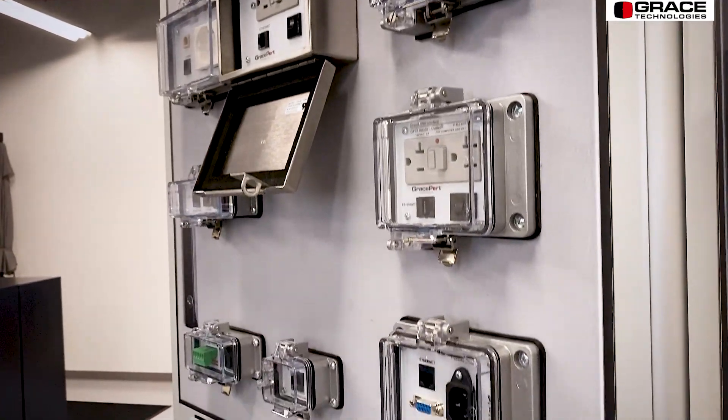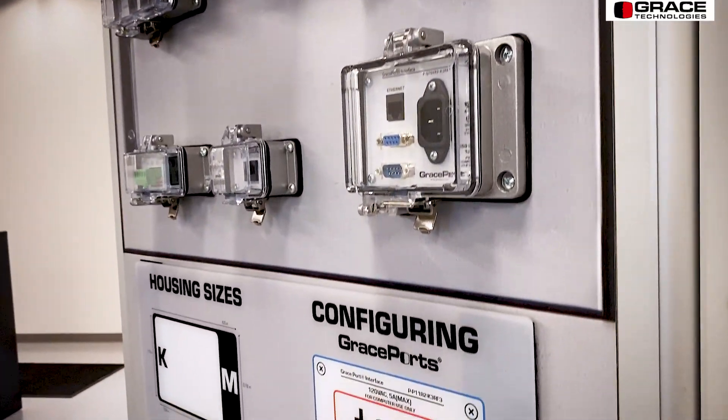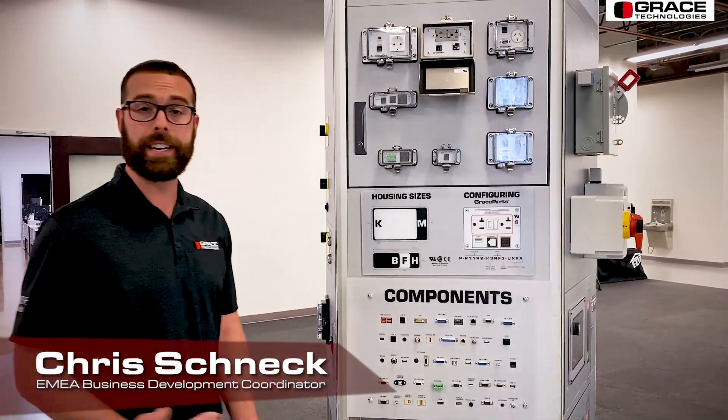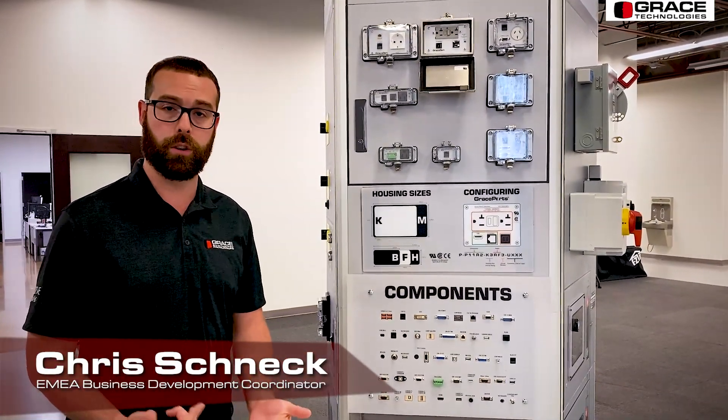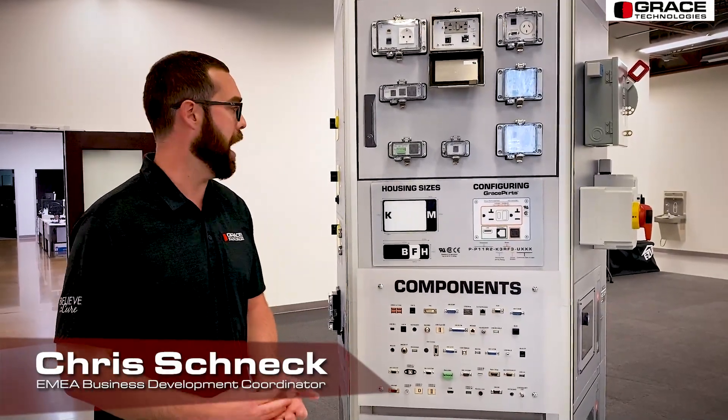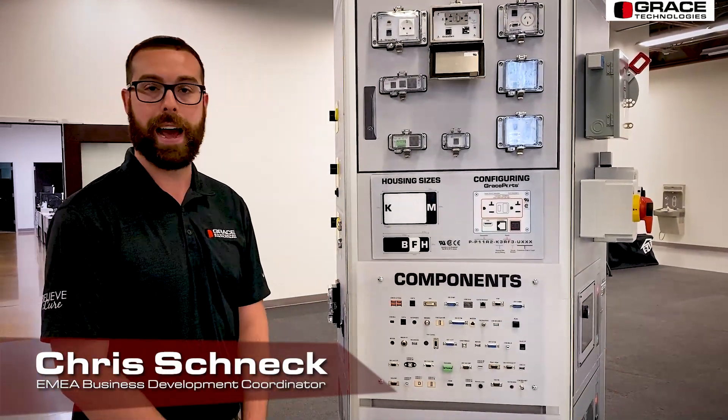Our Grace Ports originated back in the early 90s. They provide through-the-door connectivity and data access. What we need from you is to know what your enclosure rating is, whether that be UL type 12, 4, or 4X. We have Grace Ports that can match your enclosure rating.